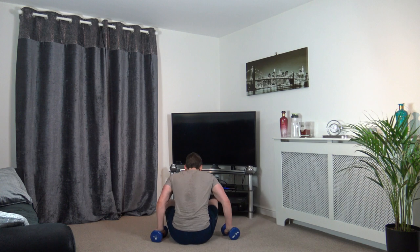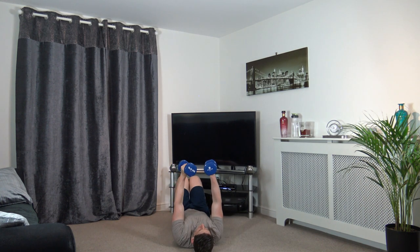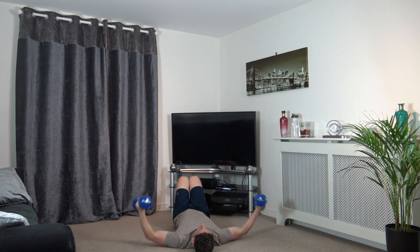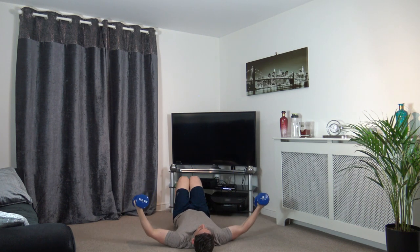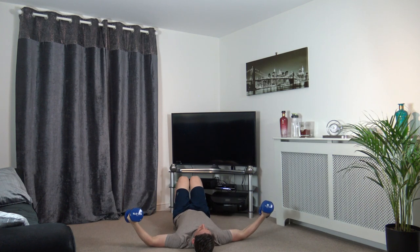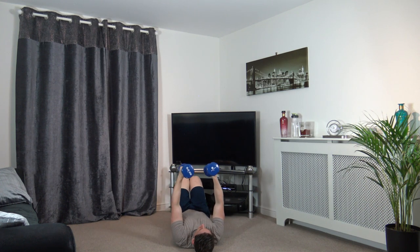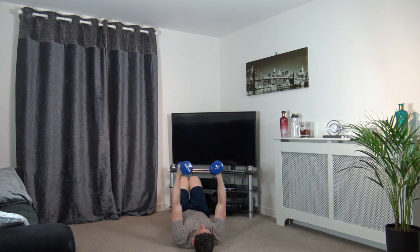Dumbbell flies next — don't give up, we're doing so well. 2, 1, let's go. Nice and slow down, up we come — take your time with the exercise, muscle under tension is what we're after. 2 and 1.